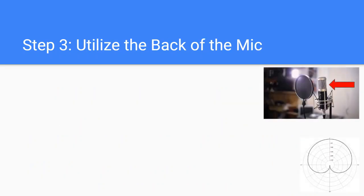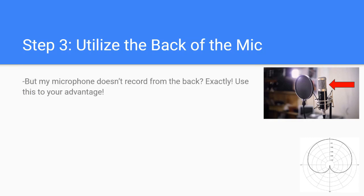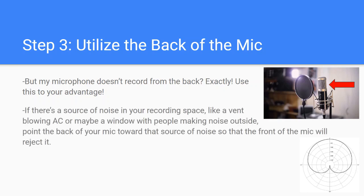Step three: utilize the back of the microphone. Your microphone doesn't record from the back — use this to your advantage. If there's a source of noise in your recording space, like a vent blowing AC or a window with people making noise outside, just point the back of your mic toward that noise source so the front of the mic will reject it. Most mics operate on a cardioid polar pattern, where the mic picks up the most sensitivity at the front, and at the back it simply rejects sound. Pretty simple concept, but powerful nonetheless.